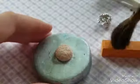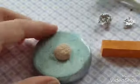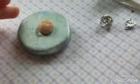Next, you want to dust your cookie to give it a baked look with your chalk pastel. I use an orangey color to give it that crisp, gooey look.